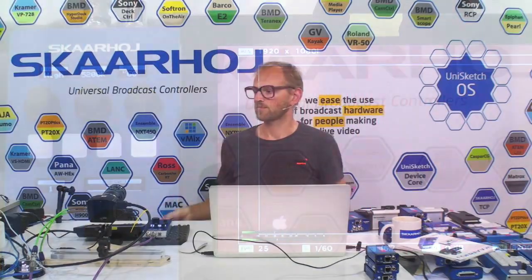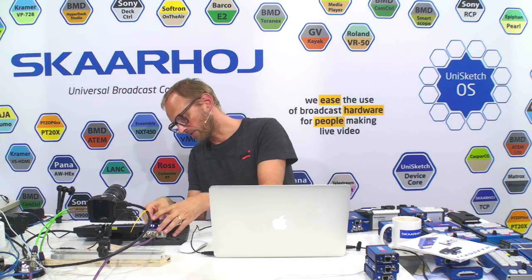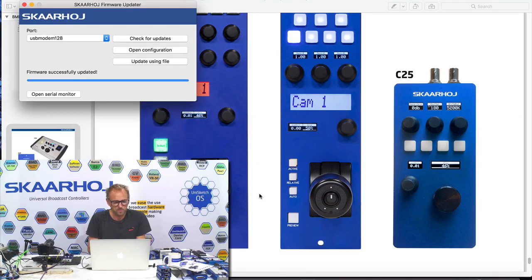Now, you may say: is it really practical on a set that the operator could accidentally change the camera number and lose control? That's totally true, and you can of course change this. Currently the controller runs in a default configuration. Using a USB cable plugged into the end of the controller and then using the Skarhøy firmware application, you simply press the Open Configuration button, and in a few seconds it loads a web browser with the online information about the most recent configuration generated for your controller. You can see it's the Blackmagic Camera Control via SDI — this is the active default configuration.